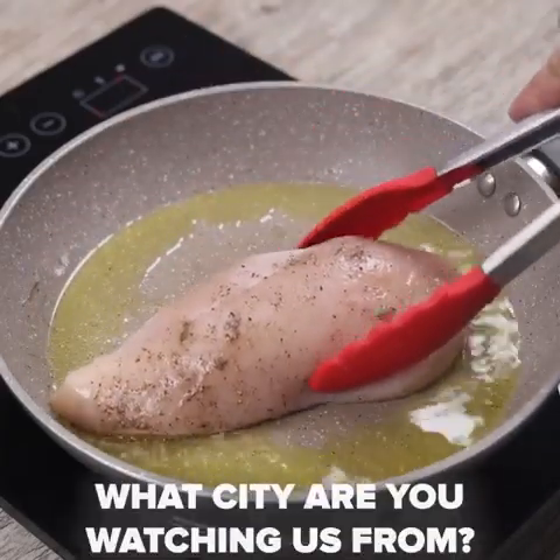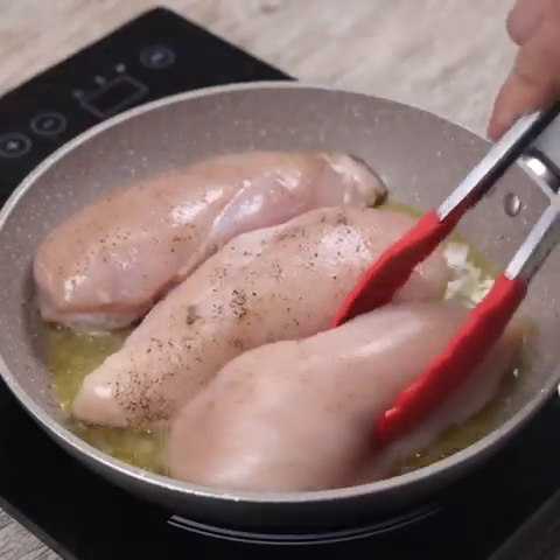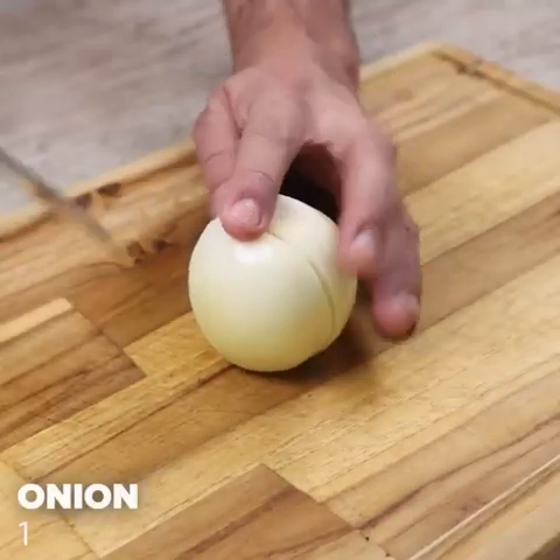And before I forget, tell me which city you're watching from so I can send you a big hug. Today's hug goes to Connie Lewis from Saskatoon, Canada — I'm glad you're enjoying our recipes.